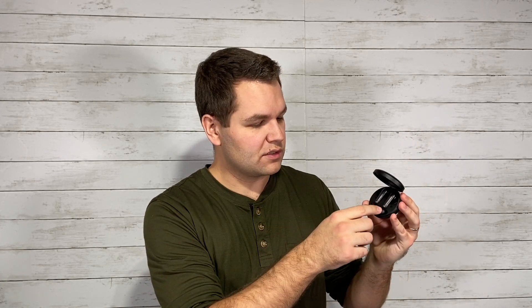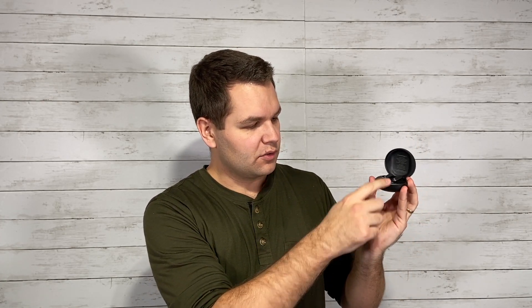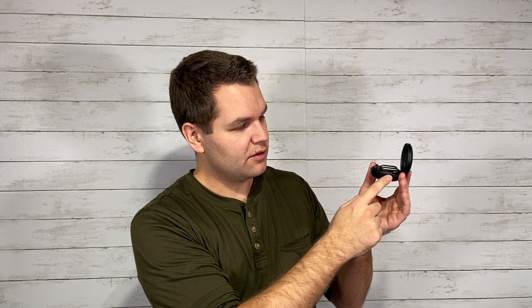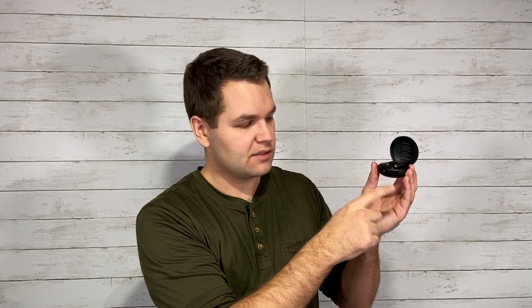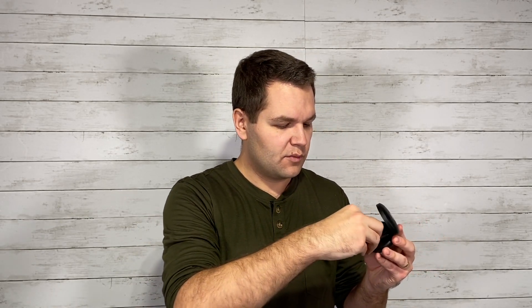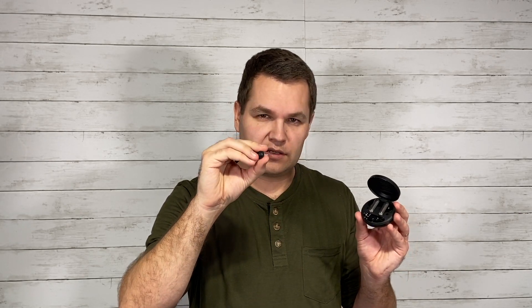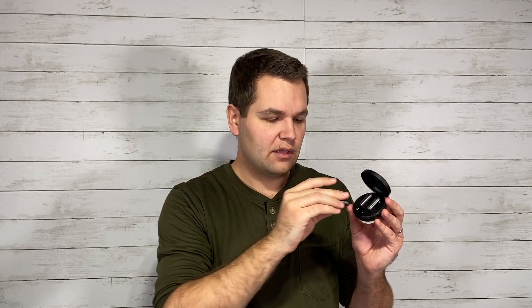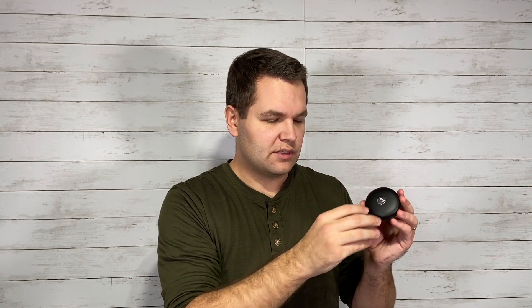The case is nice and easy to use — the earbuds magnetically fit in so you're not going to lose them. You can see the little blue light once I plug one in, showing that it's charging. If you want to reset them for any reason, there's a button on the side — just hold it for about 10 seconds. The light will flash red three times, then turn back to blue as if it's pairing again. That's when you know it's been reset. The dongle also fits in the case, which is really nice.